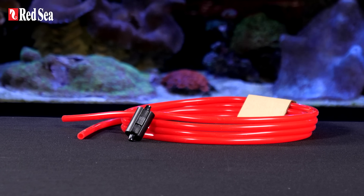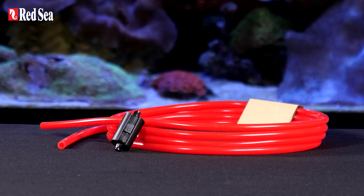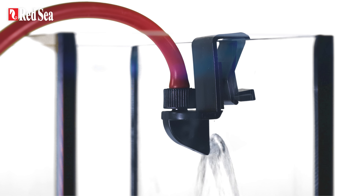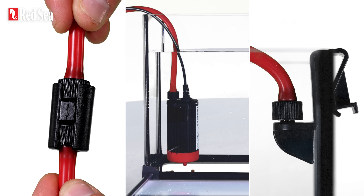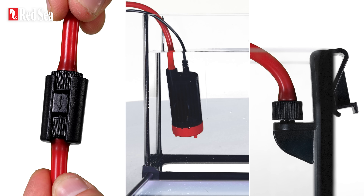The Reef ATO Plus is supplied with 3 m or 10 ft of silicone tubing, a siphon breaker, and a tube holder that directs the flow onto the interior of the glass, so you can enjoy splash-free and quieter operation. The pump, siphon breaker, and tube holder all come with lock nuts to prevent the tube from being accidentally disconnected.